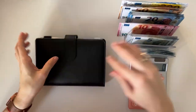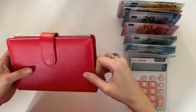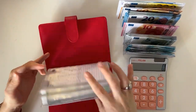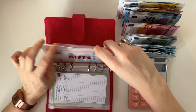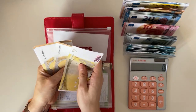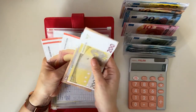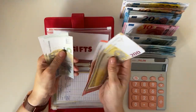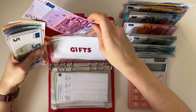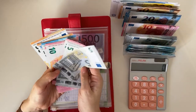Now let's do short-term sinking funds. Starting from the back — gifts should have five hundred. Let's see: two hundred, two fifty, three hundred, three fifty, three seventy, three ninety, four ten, four thirty, four fifty, four sixty, four seventy, four eighty, four ninety, four ninety-five, and five hundred. So we can drop all of this for a five hundred bill! I love when everything can be condensed into one single bill.